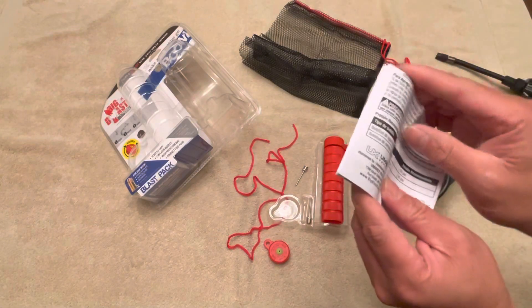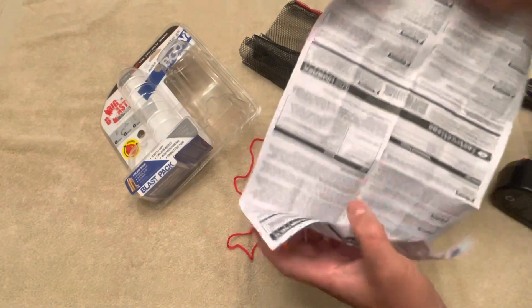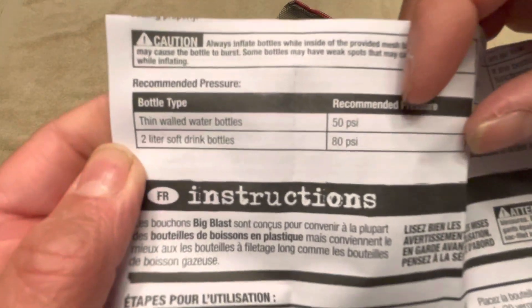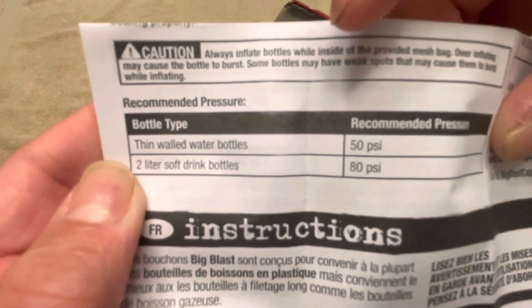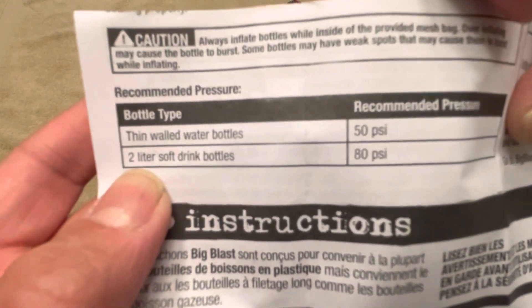Here's the manual, and inside the manual it shows exactly what pressure you're supposed to be pressurizing this to. If it's a thin water bottle, you pressurize it to 50 PSI. If it's a two-liter soft drink bottle — the bigger ones — 80 PSI. So pretty much that's it.